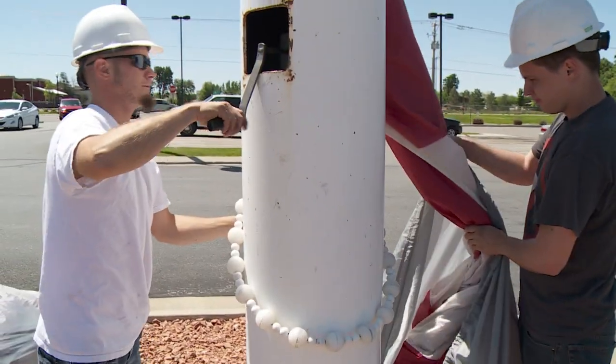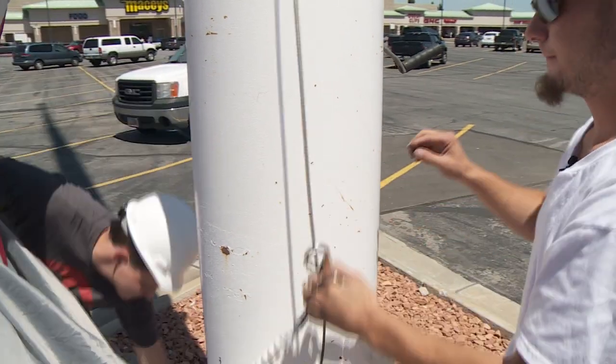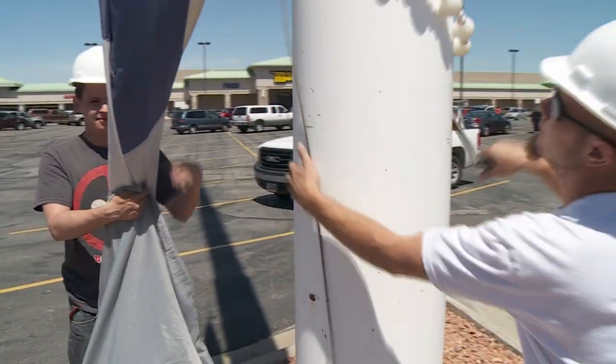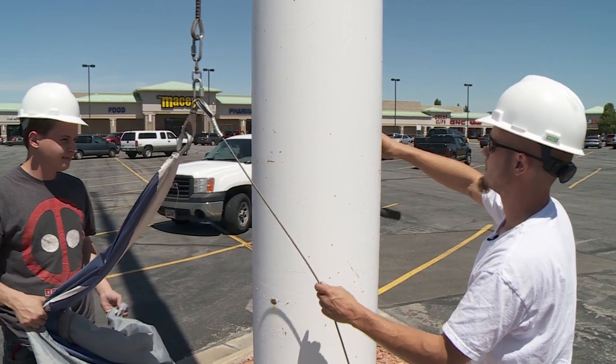Continue lowering the flag into the container. As you come to each one of the hooks, check to see if each of the links is tight. Also, keep some tension on the cable so that when you are unwinding it, it doesn't go out of control. Tension keeps the cable wound correctly for both raising and lowering the flag.